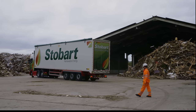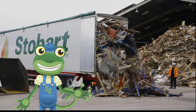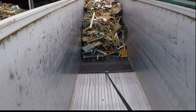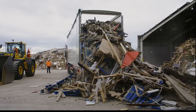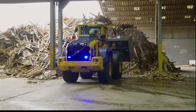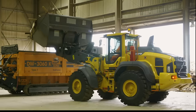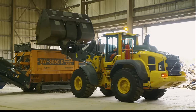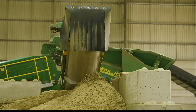Back at base, Andy opens the back doors and presses a button to start emptying the trailer. Inside the trailer is an amazing moving floor which moves the wood backwards — it then tips out of the back. Once out, it's time for another big vehicle to come along and pick up the wood. This is called a loading shovel, and it loads the wood into this big machine which chops it into much smaller pieces. These small pieces have now become special wood fuel which can be burned in a power station.